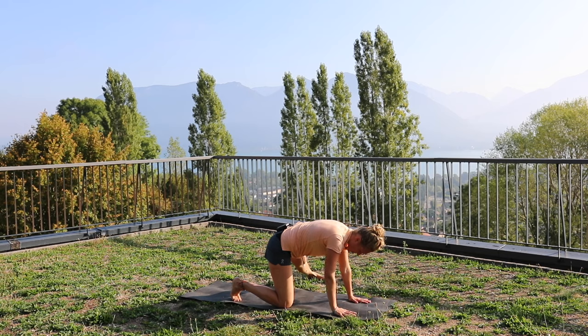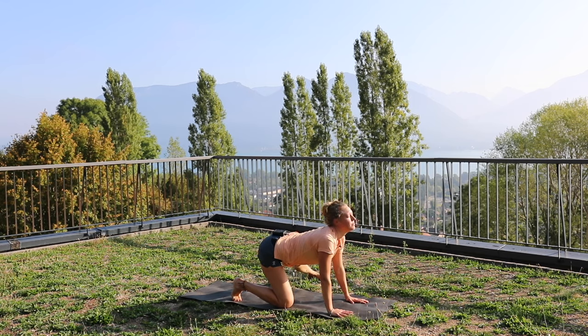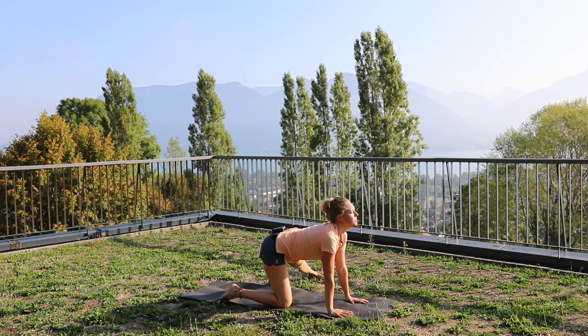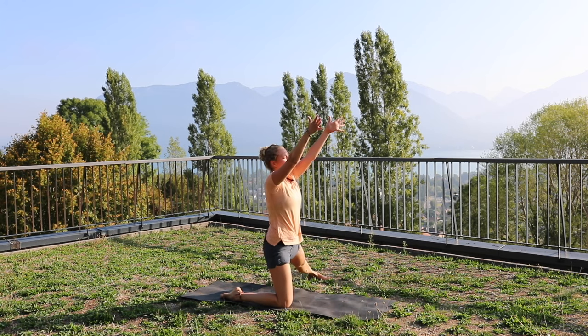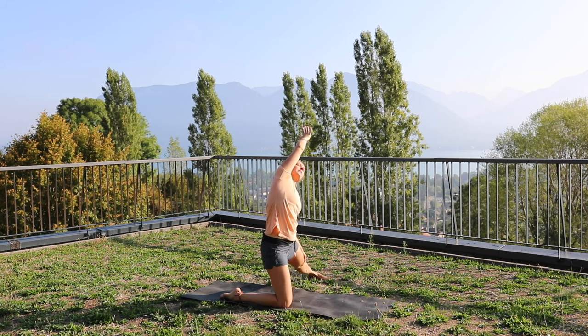So leg out to the side. A couple of cat-cows here — inhale, exhale, inhale, exhale. Rise up, nice stretch over to the side, and look up at your arm if you can.